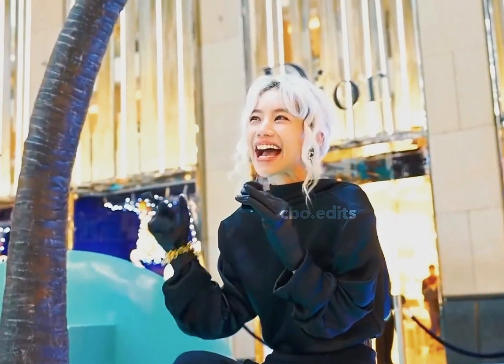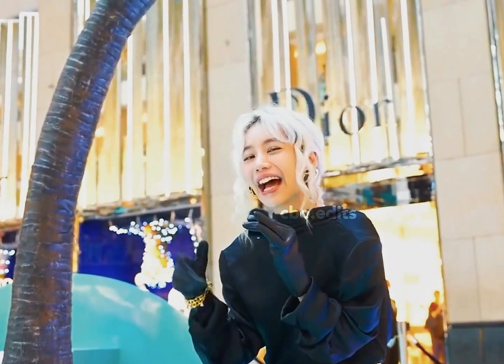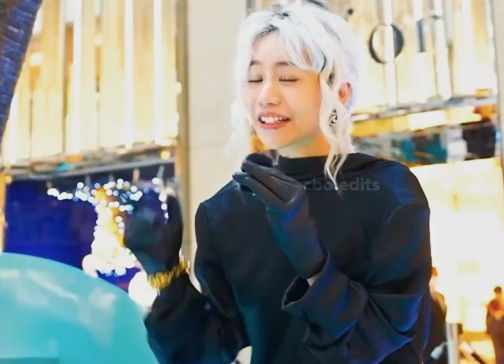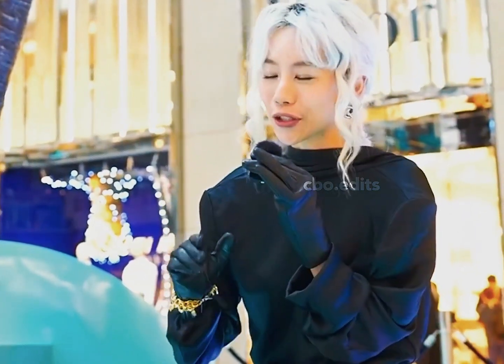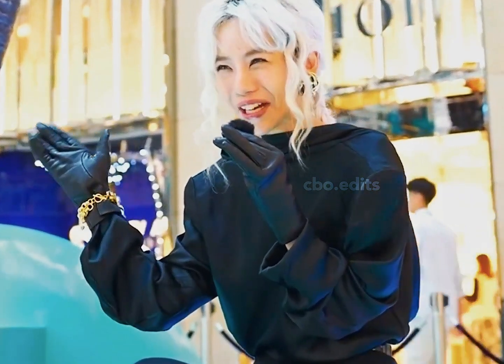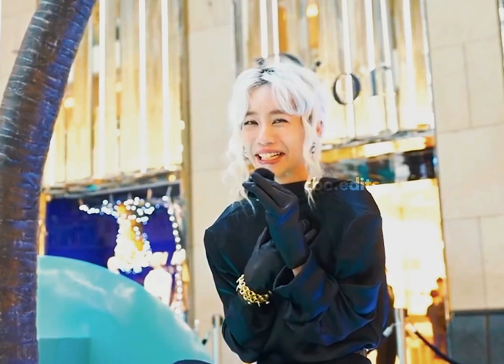I did one thing that I'm kind of proud of but a bit shy about — I actually got to do a photo shoot for this exhibition in the middle of the fountain, and I'm glad no security showed up during that time.